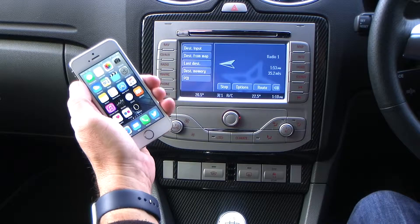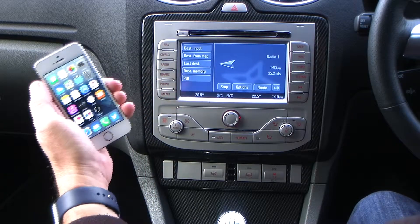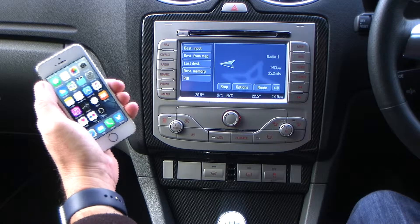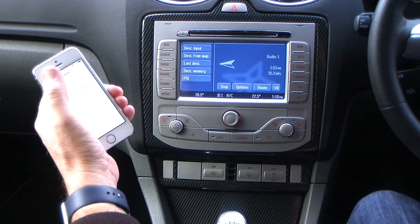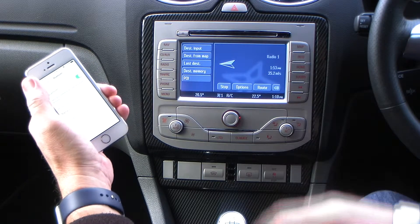I'll just show you how to pair your iPhone to the Bluetooth system in this Ford Focus RS. First of all, make sure your Bluetooth's on on your phone. Into Settings, click Bluetooth. That's on.